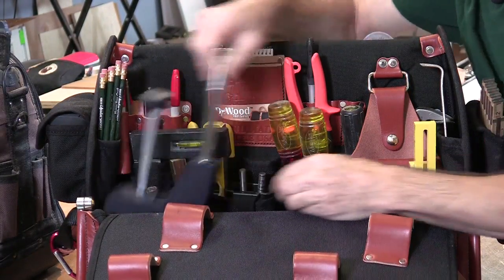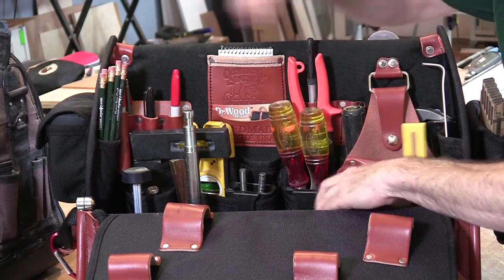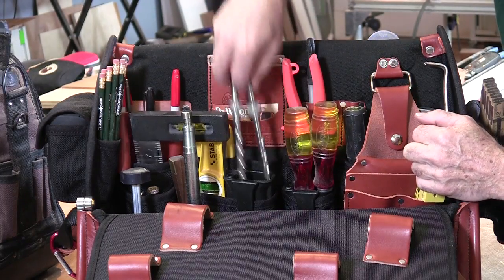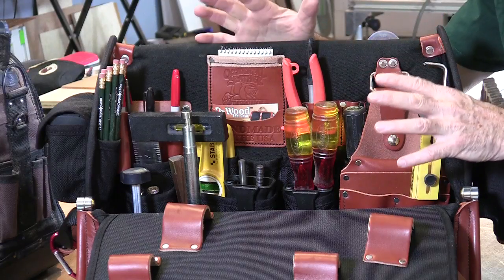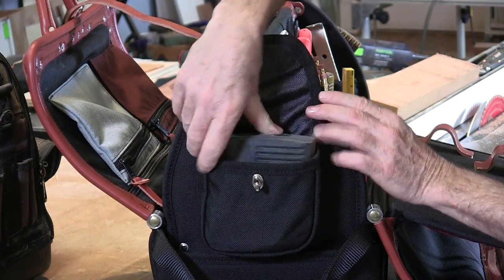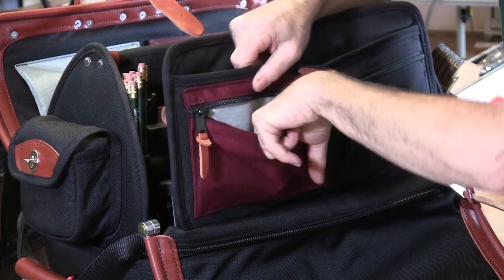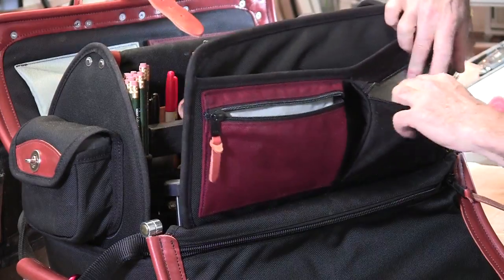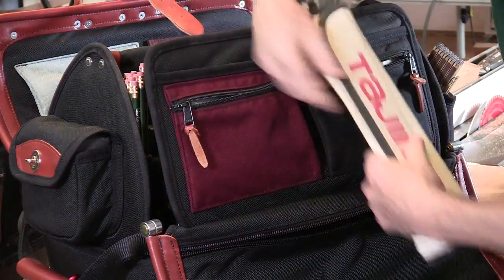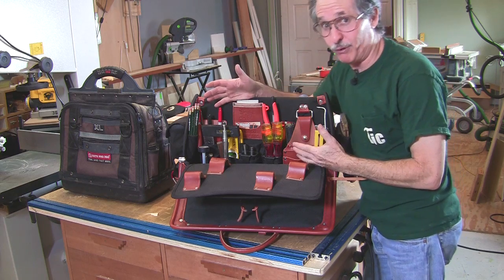I've got the hold-down for the Kapex right here, and then all of my metal cutting stuff, some pry bars, drill index, a bunch of pencils — got to have a bunch of pencils — my square, my chisels in the little chisel holders, a couple of bits for my Kreg jig. In this side pocket I've got my little laser device with a line laser, and in these pockets all of my jigsaw blades, hearing protection, everything you need. In this sleeve I've got my little Japanese saw — it slides right in. I've got just about everything I need and even room for a little more.